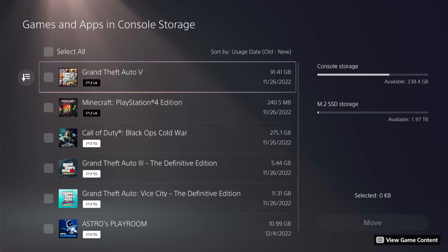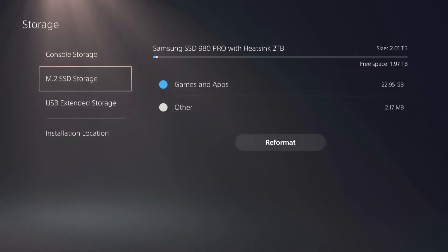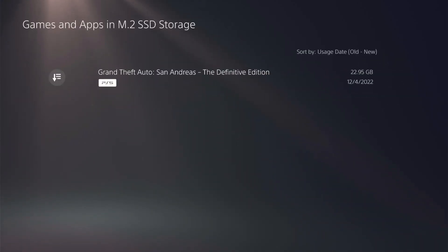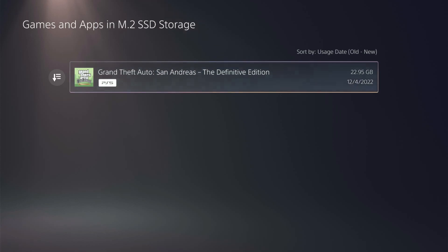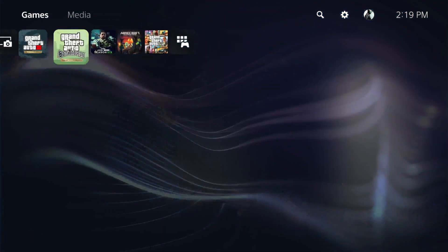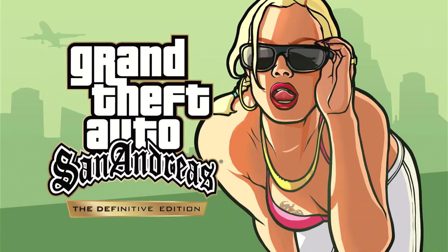It's moved over, so let's back out of there. We'll go into our external storage — we do have games and apps. Go ahead and select it, and we can see our game is there. Let's back completely out and we'll see if we can launch that game from the SSD. And yes, we can.